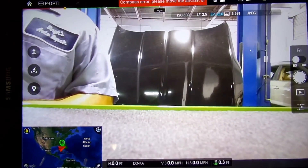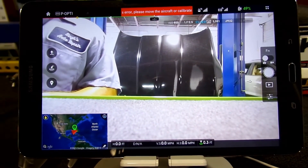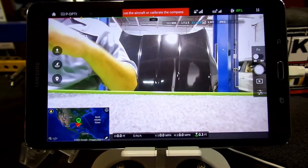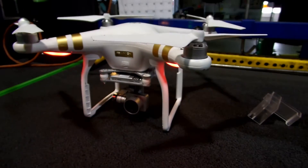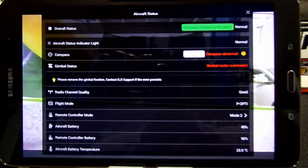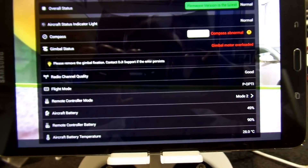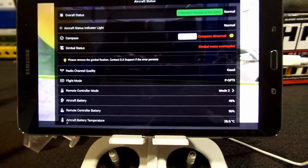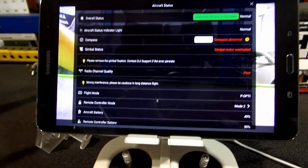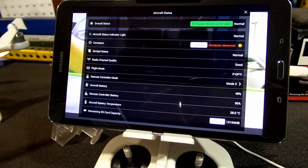Right now it says compass error, but it flashes gimbal overload all the time, even when I'm flying. There's a better picture of what's going on — gimbal motor overload — and it does that all the time, even when I'm flying. It would not stop, causing the video to come out somewhat blurry.